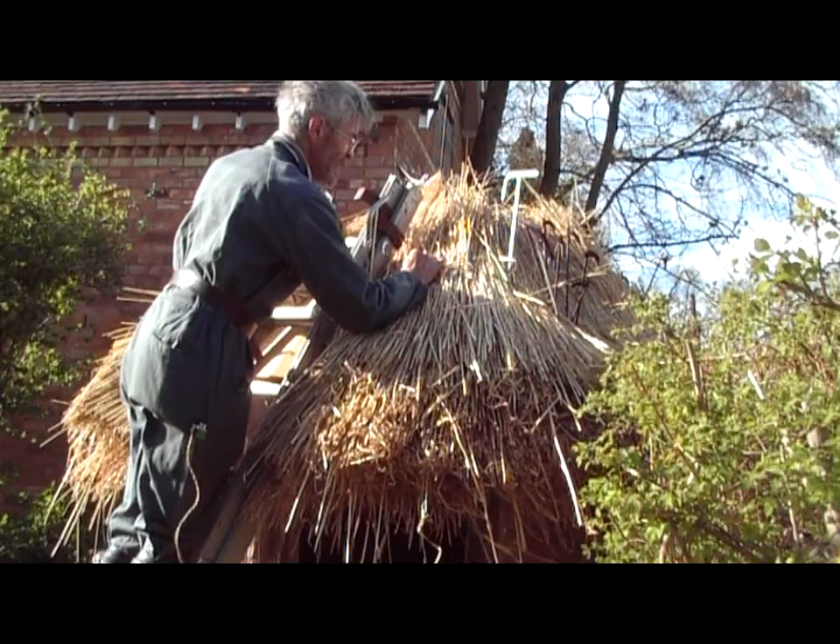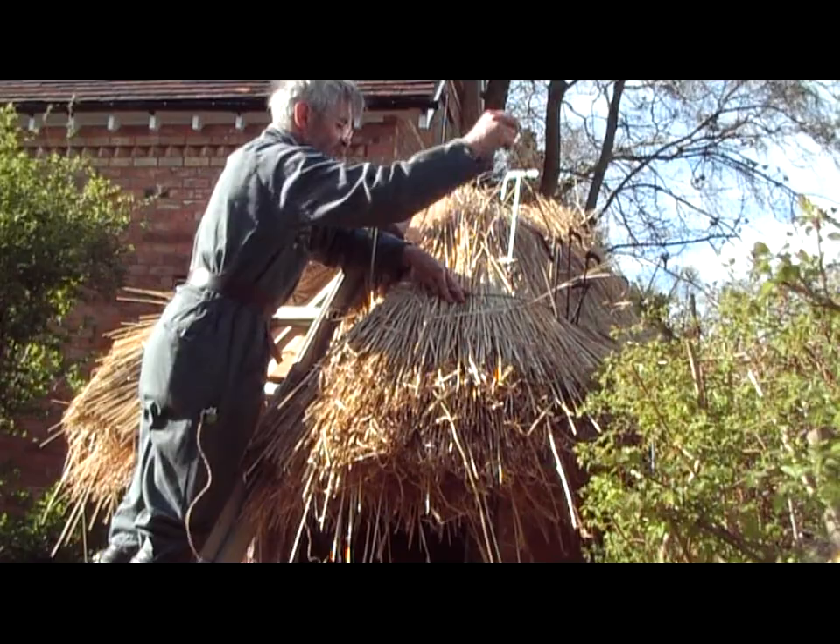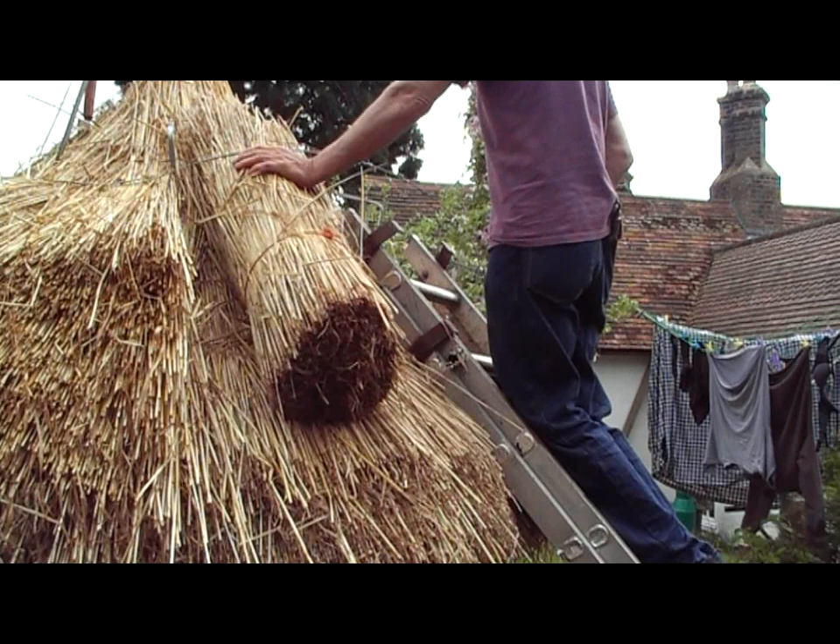Huts like this used to be used by the Bronze Age people in Britain, Iron Age people, and still are used in lots of places in Africa.